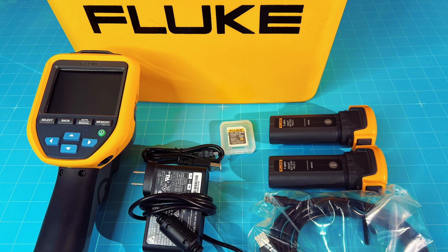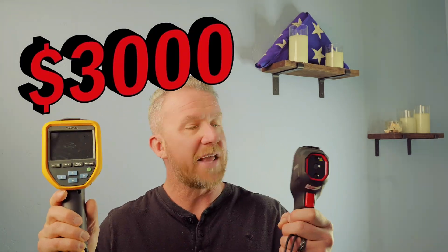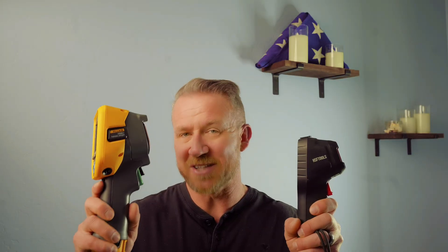Welcome to ElectricalU. In today's video, I'm going to be comparing this Fluke TIS 20 Plus to this HSF Tools HF96V. Now these are two very different ends of the spectrum as far as thermal imaging systems. The Fluke here goes for about $3,000 and the HSF Tools here for about $200. Stay tuned because I think this comparison is probably going to surprise you.